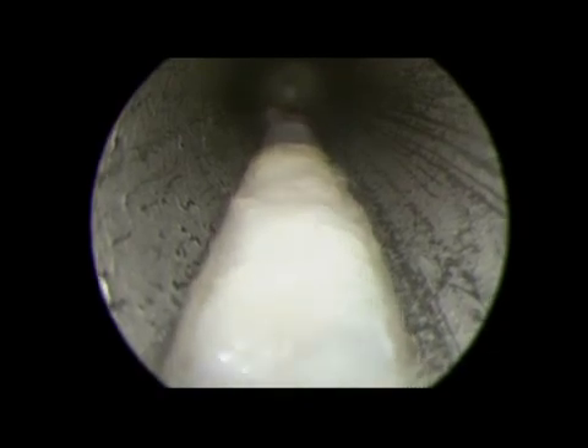The slotted cannula is then rotated 180 degrees to look for the sural nerve. In some patients we can see the sural nerve, and if visible, it can be palpated from outside the cannula.